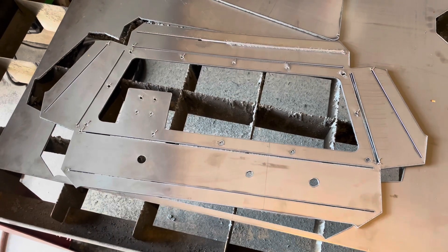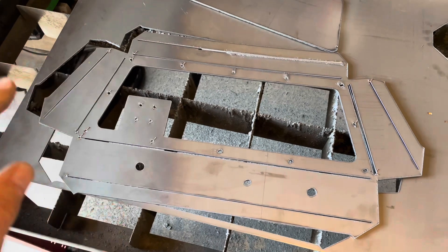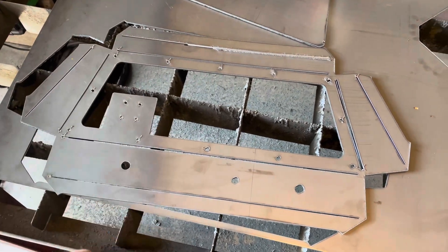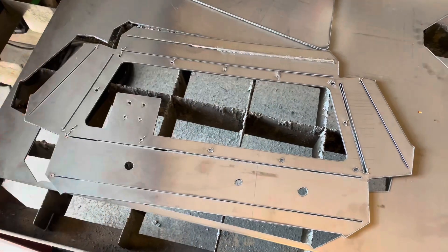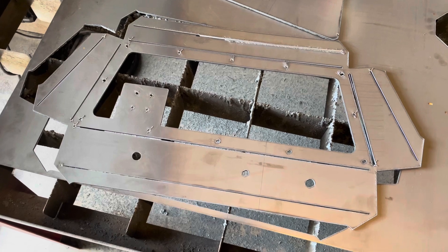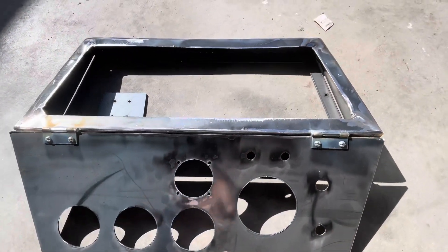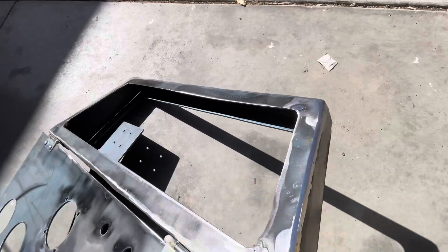I laid this all out in CAD and it's drawn flat. I'm going to fold it up and weld it where all the cut lines are, and then I made a face plate for all the gauges to go into. Here's the instrument panel all welded up — corners all welded and everything.